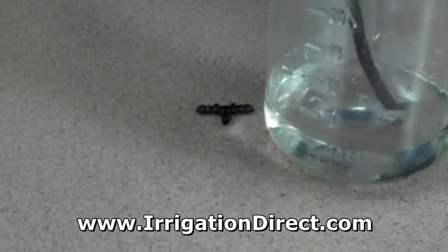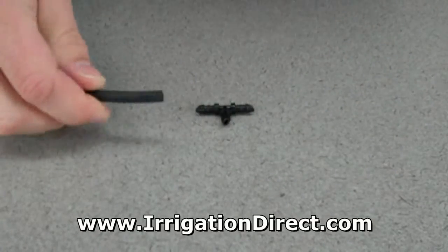When installing in cold weather, it helps to dip the tubing in warm water for a few minutes to soften the ends.